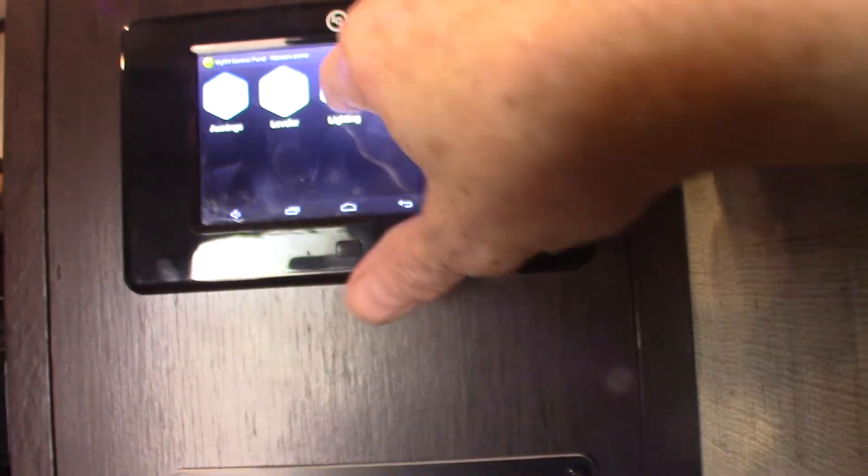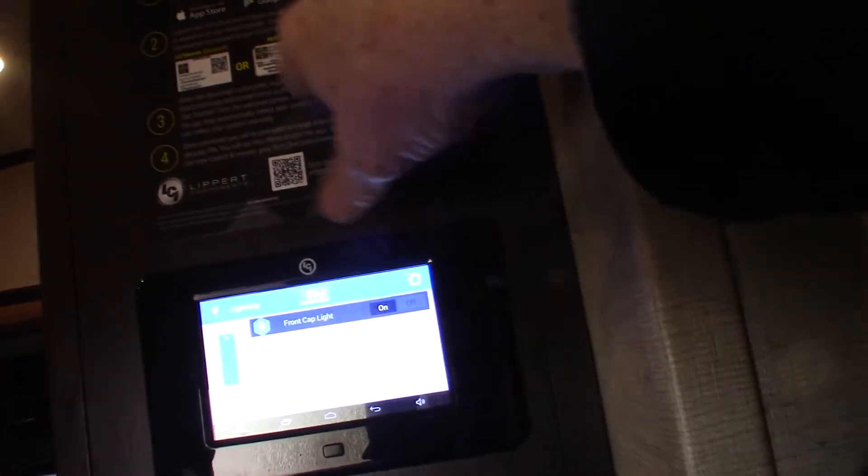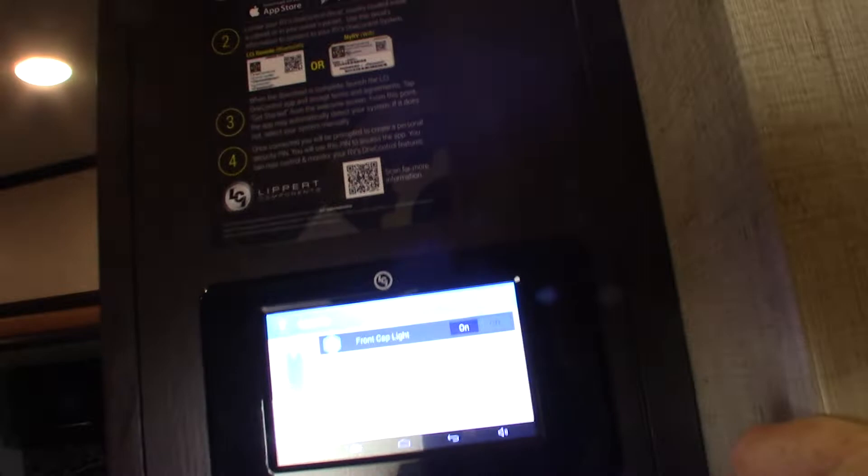There's just lighting — you can control all the lights from here. You can also get an app for this, downloadable from either the Apple Store or Google Play.